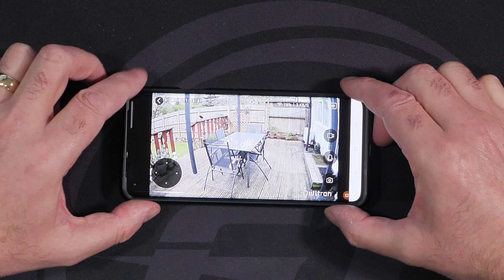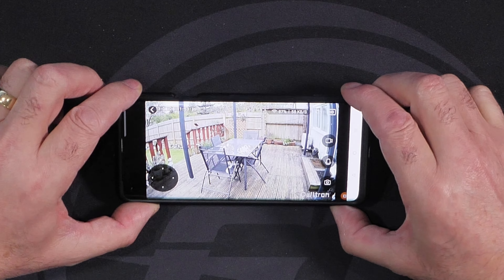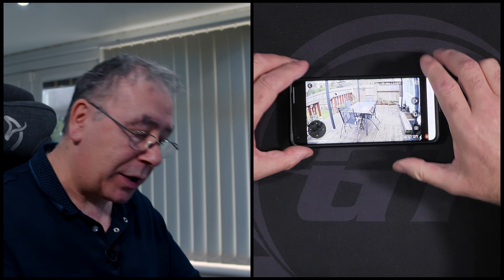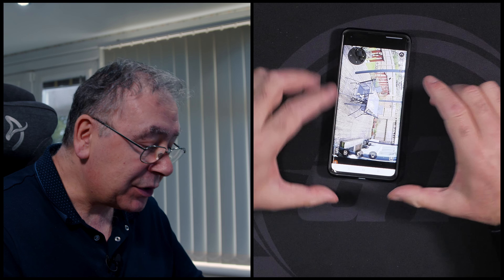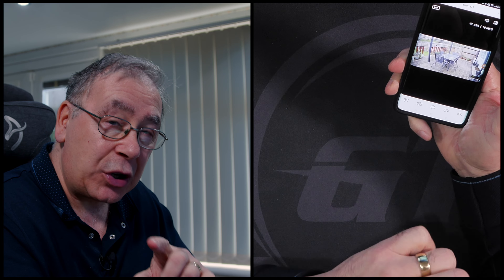It works extremely well. There is a bit of graining and pixelation, but for around 40 pounds it's not bad at all - I wasn't expecting it to be fantastic at that price. It is HD 2K video and it seems to be working fine with no issues. I will do some daytime and nighttime video footage and get back to you on that.